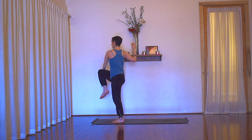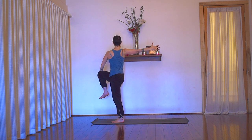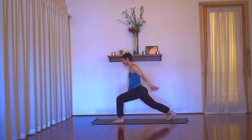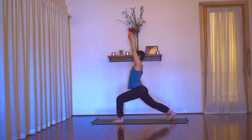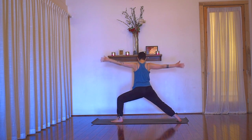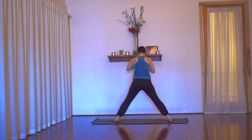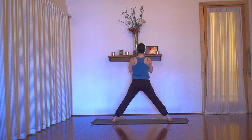We're twisting — exhale, take left hand to outer right leg or foot and rotate open. You can choose to continue the twist through the neck, but make sure that your spine is long. Press into your standing leg and lift, lift, lift. Soften your teeth, spread your hand bones open. Inhale, come back to center. Exhale, step back — crescent lunge. Arms reach up to the sky. Inhale, high lunge. Warrior two as you exhale. Inhale, take your arms up, straighten the leg. Hands through to heart, exhale, parallel your feet.